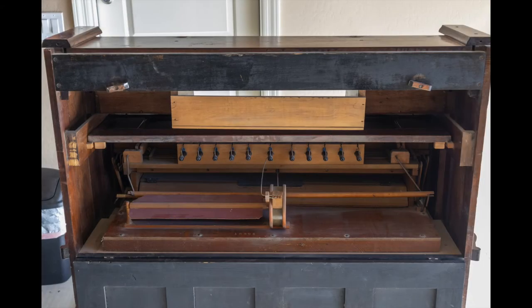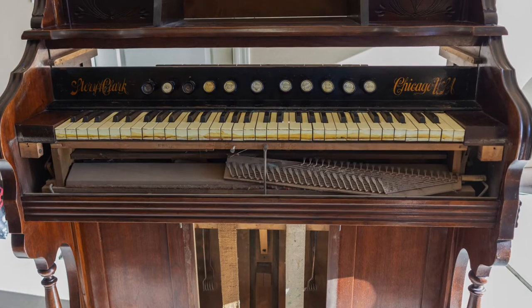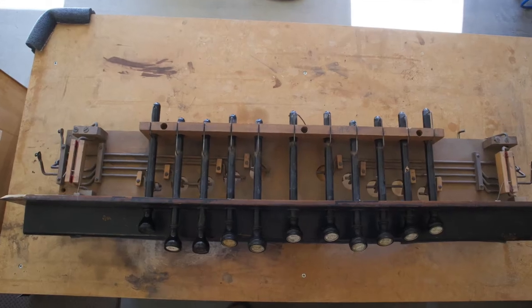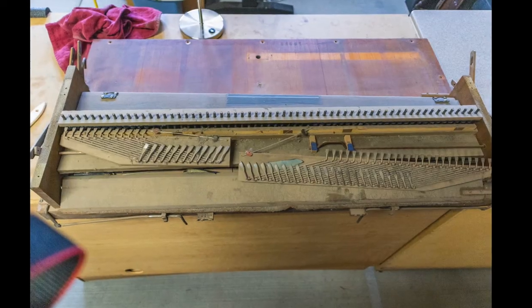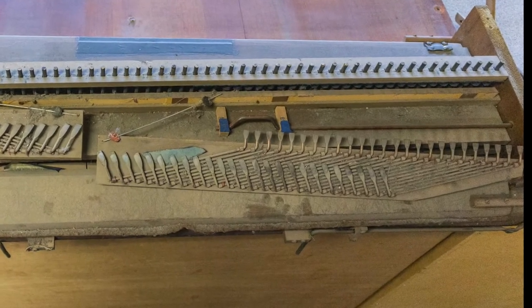Taking off the back panel, the organ looks in pretty good condition. However, when I remove the key slip from the front, things are a little bit different. Some of those pieces shouldn't be there. It wasn't too bad to take the upper action out of the case, and it was a simple matter to remove the stop action. Below that was the keyboard. And then we start seeing the dirt and grime and the damage that had occurred over the last 100 years.